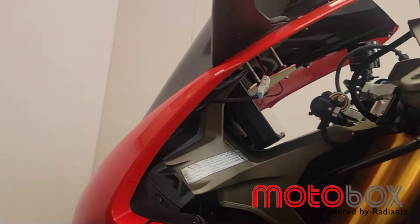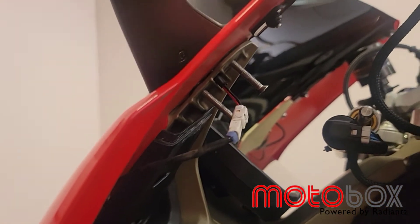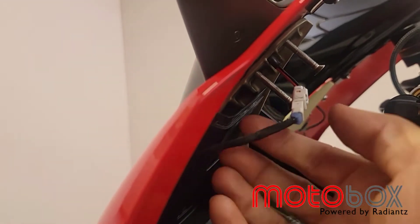You're gonna see a connector for your turn signals that are in your mirror — there it is. Sometimes that connector is tucked in right under that cover, so you just want to pull it out. You'll want to undo this connector.